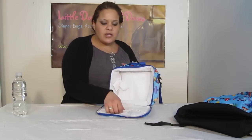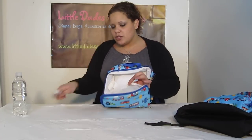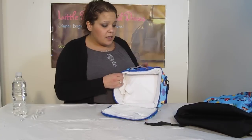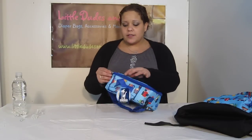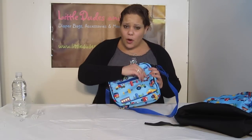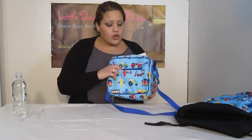On the front you have a mesh Velcro closure pocket — we've got some utensils in here just for demonstration. This is also roomy. It's insulated, it's padded, and that's just an excellent feature. And lastly, something that you don't find on your typical lunchbox — a back pocket. How awesome is that? So it has a back pocket for lunch money or any miscellaneous items — you can just throw them in here.